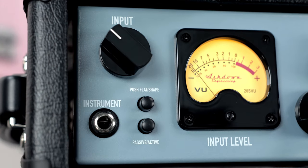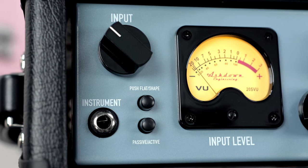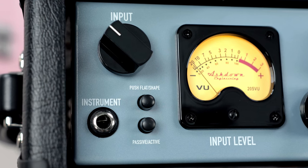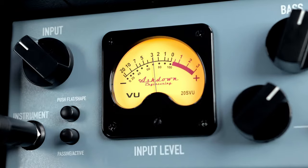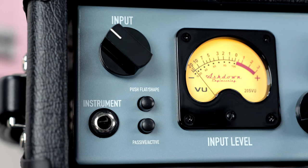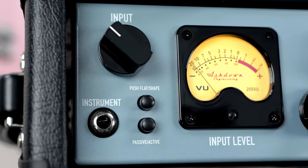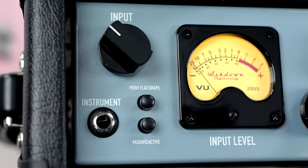With the front panel going from left to right, you start with your instrument input as well as your input control knob, which lets you set the signal going into your tube preamp. You also get a cool little level reading, which just looks so rad. Then between those are two switches — the top one being your push flat/shape switch: when it's out it has all the EQ you've set, but when you push it in it turns everything flat. Below that is your passive/active switch.